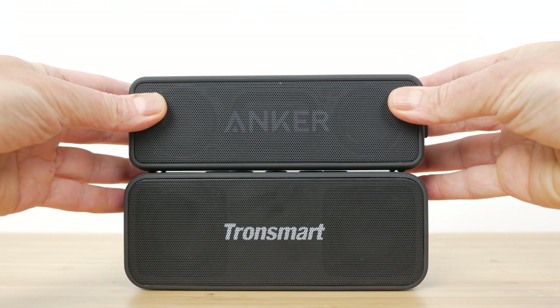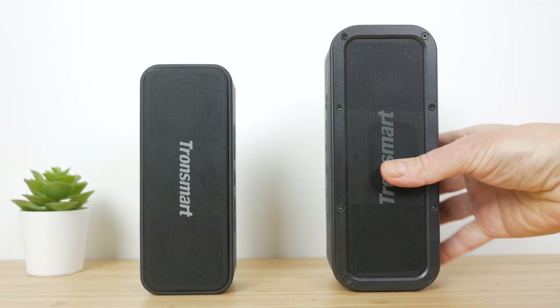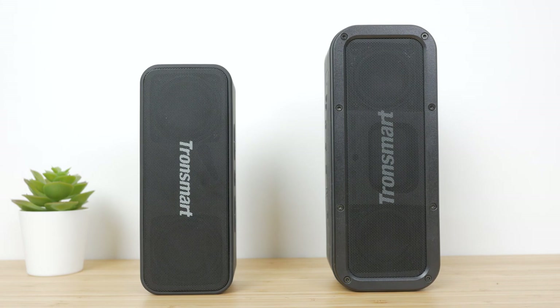It is a step up in size from the Soundcore 2, but if that doesn't bother you, it's also louder with more presence and significantly more bass. The Soundcore Boost overall sounds better but it's more expensive, and I did find the T2 Plus had a little more clarity in the mids. The Tronsmart Element Force has a very similar sound signature to the T2 Plus, but its extra size and additional output is noticeable.